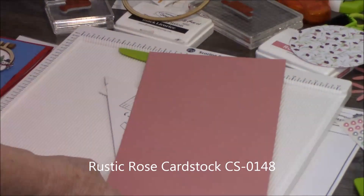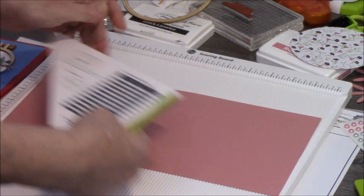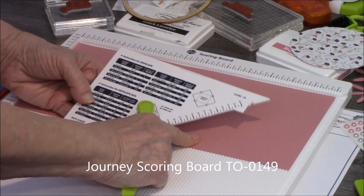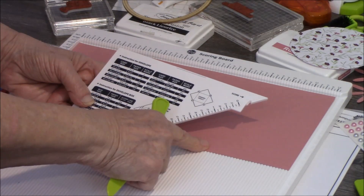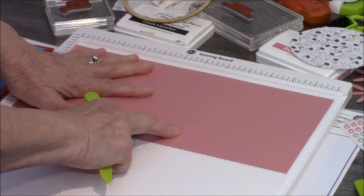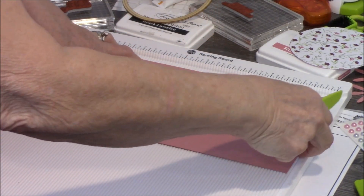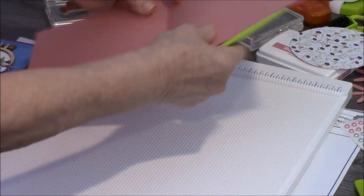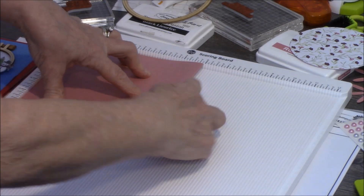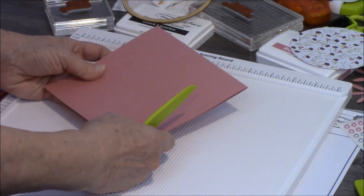I cut my 12 by 12 to six by 12, and now I'm laying it on my scoreboard. Remember my scoreboard comes with this plate and I'm going to need this plate for later, because being a six by six card, I need to find my envelope size. Taking my six by 12 piece of cardstock, I am scoring it right at six. Then I'm folding it one way and then the other, lining my left corner up tight to the top and to the side, holding my right side down, and running my score tool over it. So there's my base.